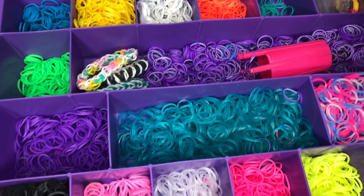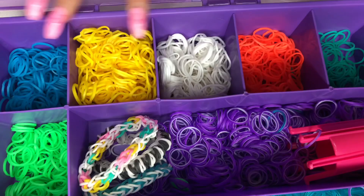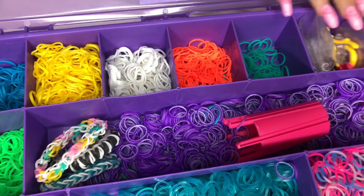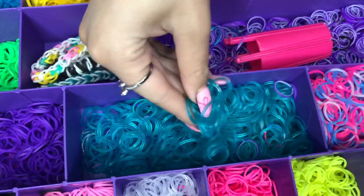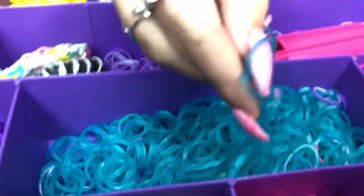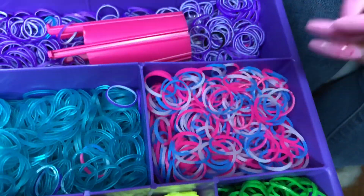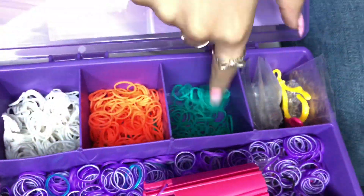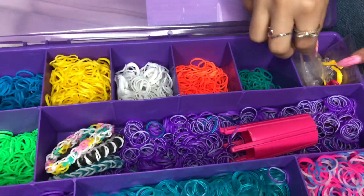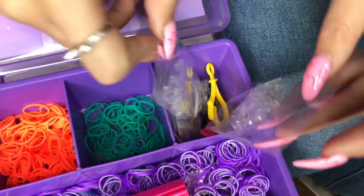This is my rubber band box — this is where I keep some of my favorite bands. I have ones in different containers, but this is the main one I use. I have all of these colors, some neons, this really pretty transparent aqua one, and a tie-dye pink and blue. You can tell this is my favorite color because it's literally empty. I also keep all of the clips in this one little compartment so I don't lose them because they're so tiny.